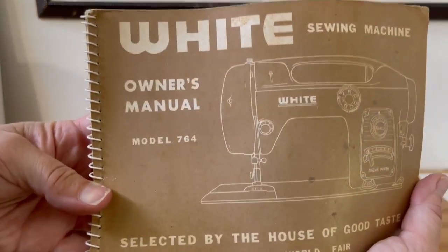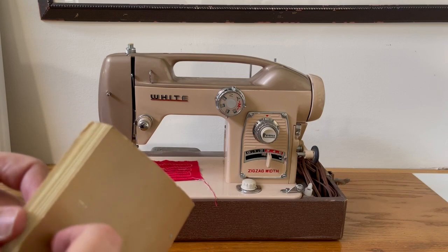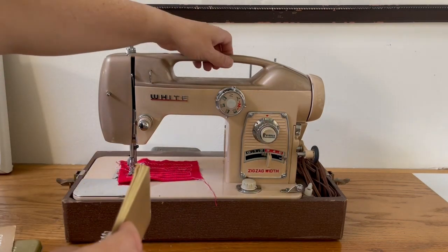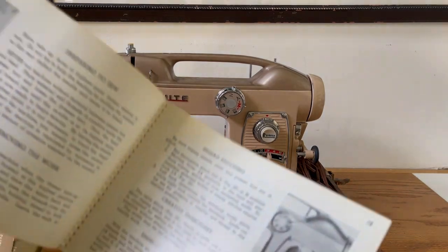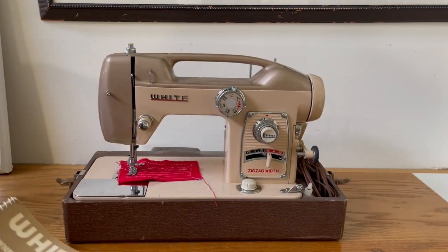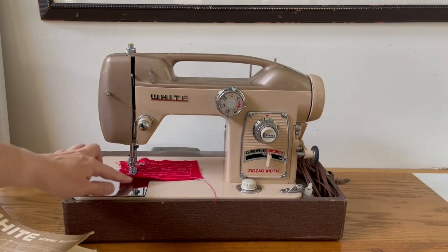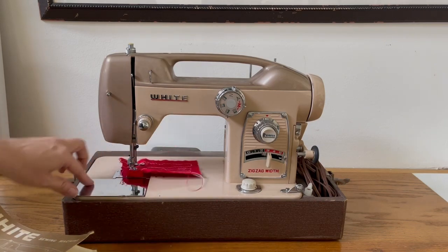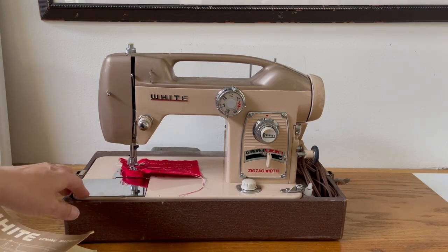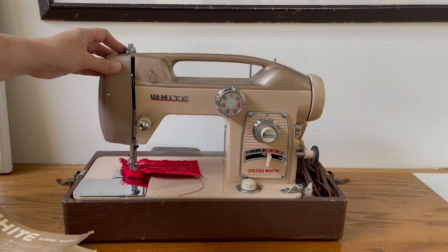The thing I really love to see — and what's important to me — is that it still has its original manual. This is a White 764. These are top-handle machines; there are very similar models. For a period of time White was making these top-handle machines, which you'd think would be really light because of the handle, but it's actually around 30-some pounds. These machines were commonly called 'Fair Lady.' The Fair Lady versions are a specific model — they'll have a needle cover plate, and I think it's HSE or something on it. That's the Fair Lady model from 1964.